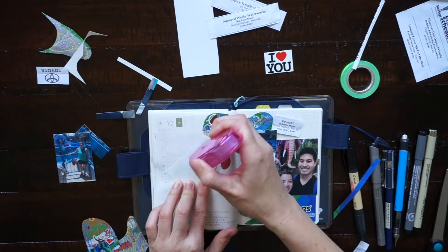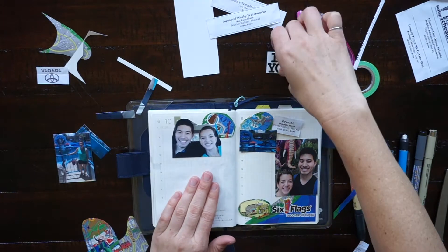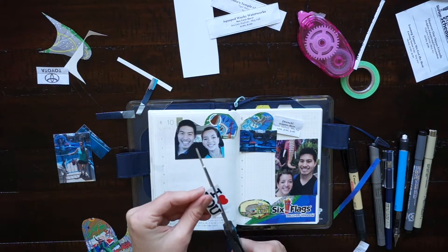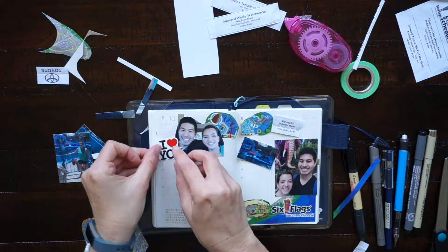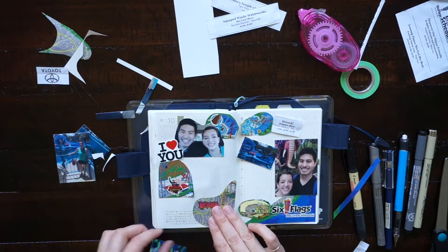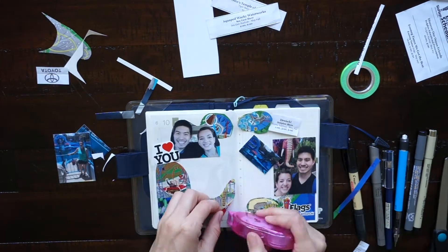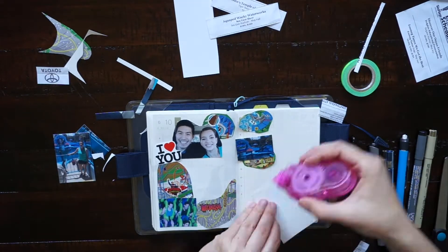The glue dot roller that I'm using is from Tombow — I'll have it linked below and I love this thing and I always use this glue dot roller in my journal. Here I'm gluing everything down and I tried to go in somewhat of a chronological order by putting the rides that we went on first on the first page, and then I featured more of the animal shows that we went to on the second page.